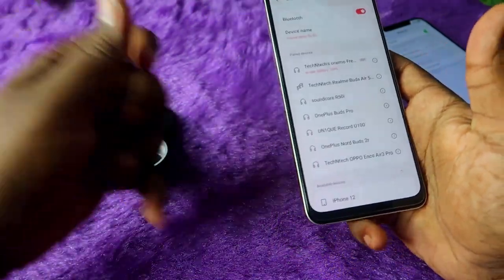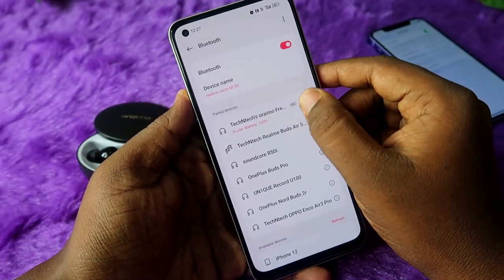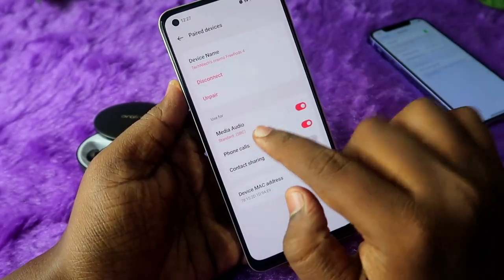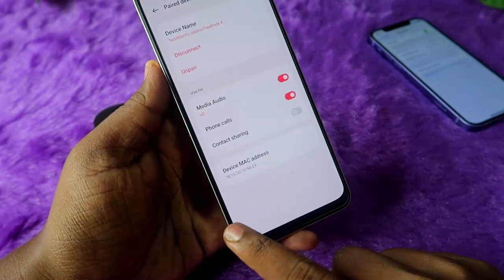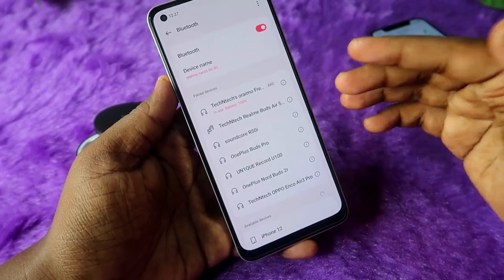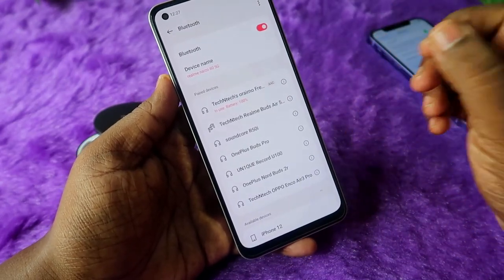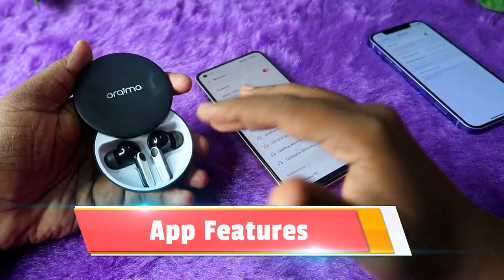If you are using a latest Realme phone, by default it is supported with the SBC audio codec. Click on the 'i' button, then click on Standard media audio, and after that click on the HD option. This will give you the AAC audio codec, which has better audio quality compared to the SBC codec.